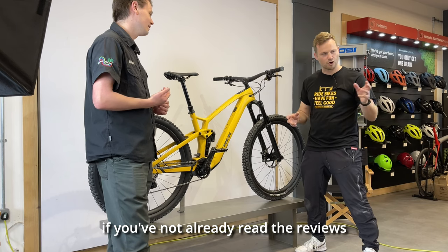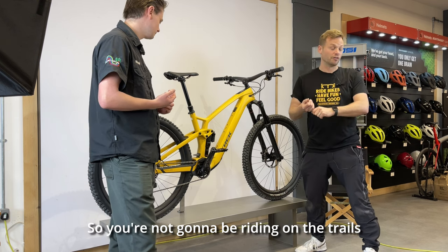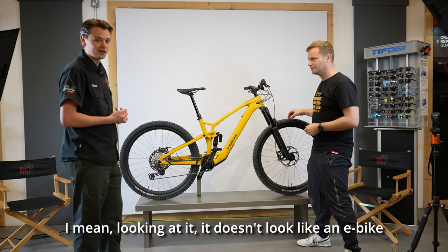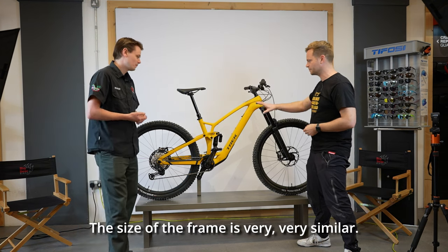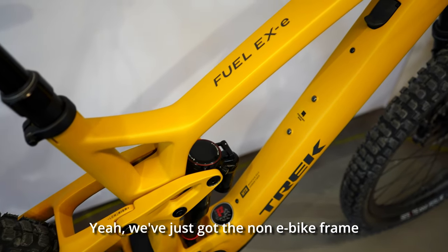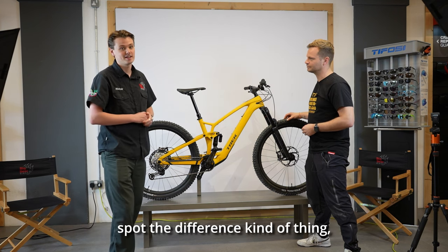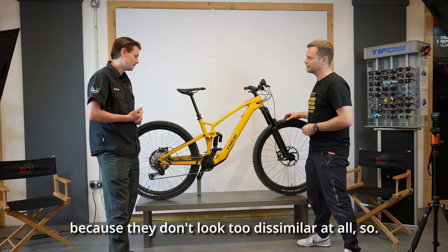One of the big factors — if you haven't already read the reviews — is the motor is practically silent. You're not going to be riding on the trails and have people go 'oh, they're on an e-bike.' Looking at it, it doesn't look like an e-bike either. They've done a really good job — a really neat package. The size of the frame is very similar, almost identical to the non-e-bike frame. We've got the non-e-bike frame in the shop too, and we're going to do a 'spot the difference' review video with the two next to each other.